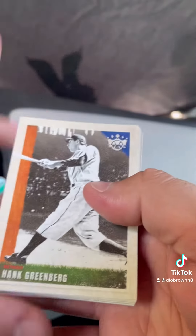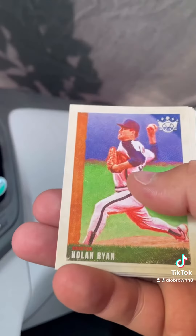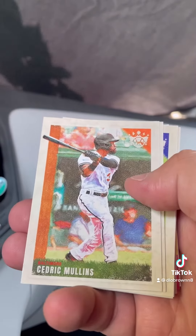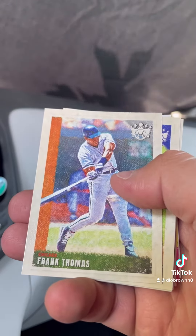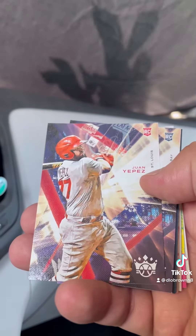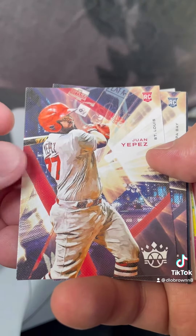So we'll just break into it and go through what we've got. Starting off with Hank Greenberg, then we've got a Nolan Ryan, Kyle Lewis, Eddie Collins, Cedric Mullins. There's a pretty nice mix of old and new in here. There's Frank Thomas — it's like every other card is a throwback player. Trevor Story, Marcus Simeon. Here's a rookie card, one of my Cardinal guys — Juan Yapez.